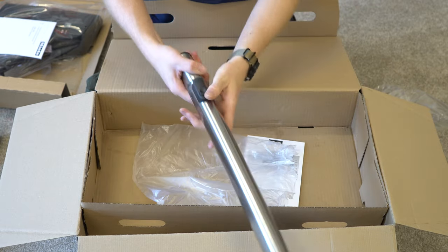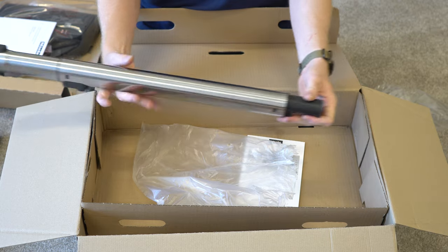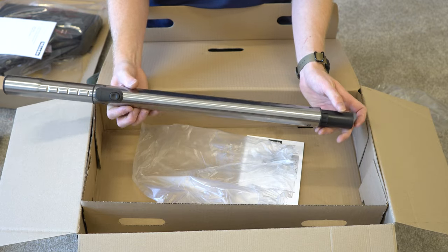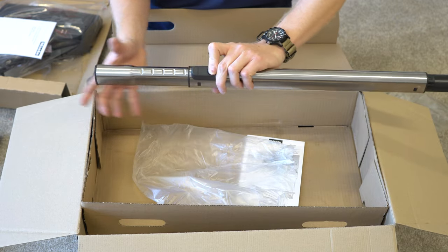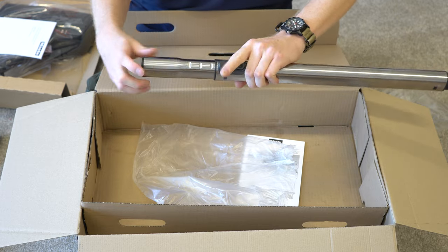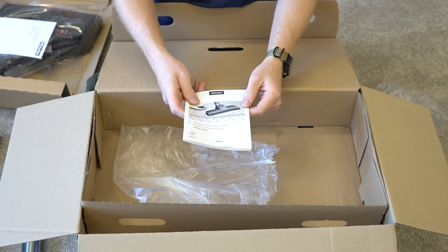We have their telescoping wand right here. This wand is stainless steel and has a plastic tip so you don't scratch your floors or your baseboards when using it. It's one-touch and that will telescope it either way. You can see these big locking notches — very solid wand.